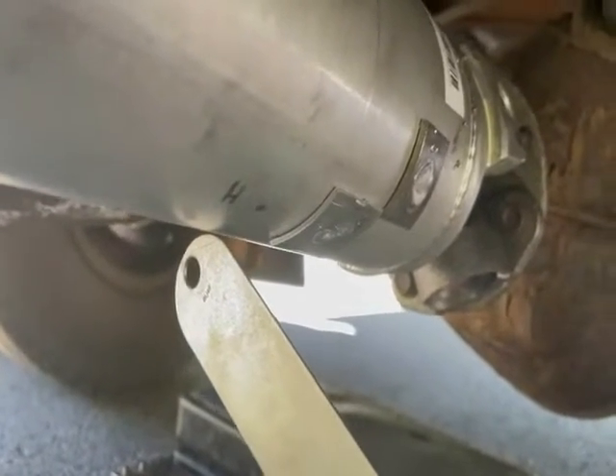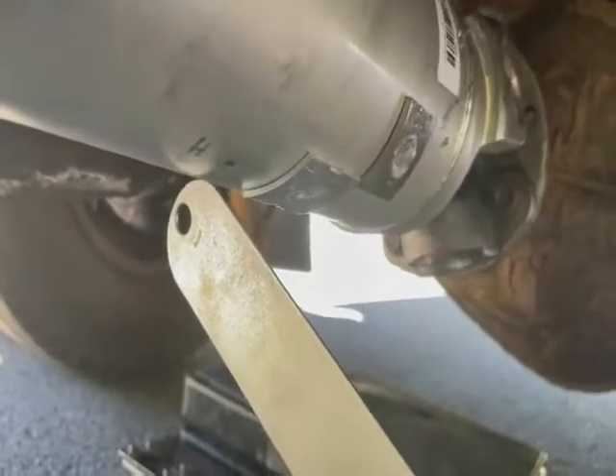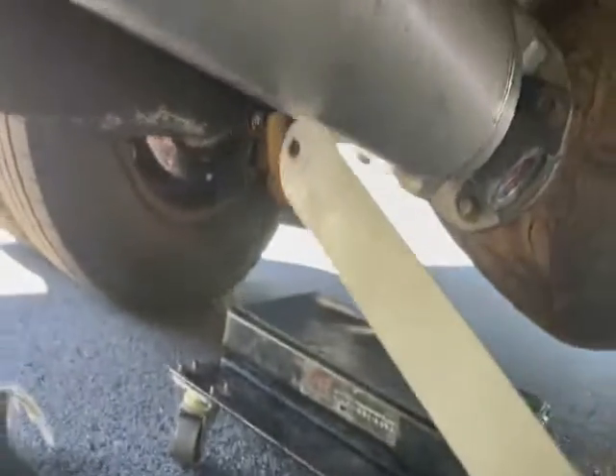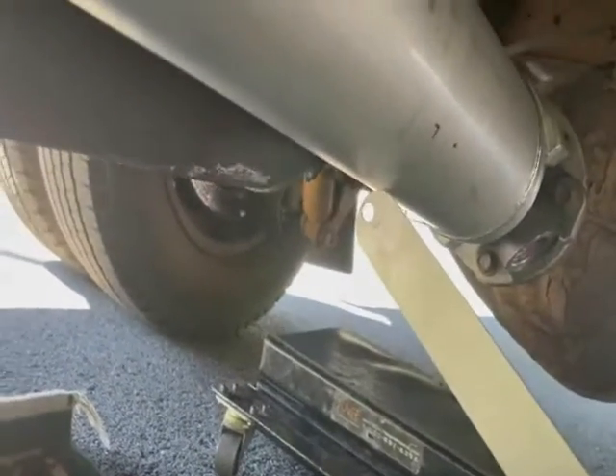That's a low spot — that's a heavy spot. And sure enough, when we get to the high point, where did they put the weights? Both of them on the high spot. That irritates me. This is just at the rear of the shaft.